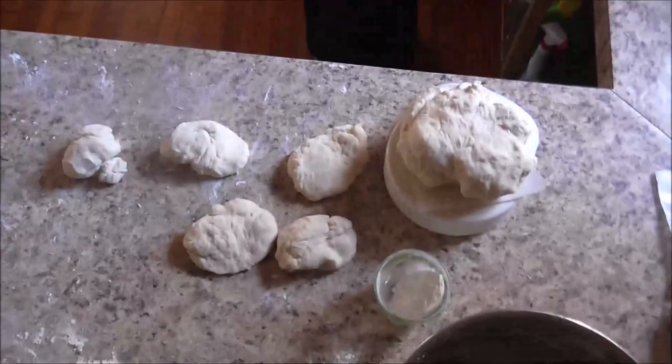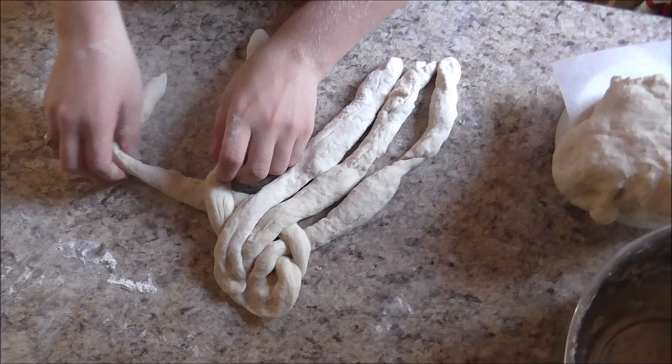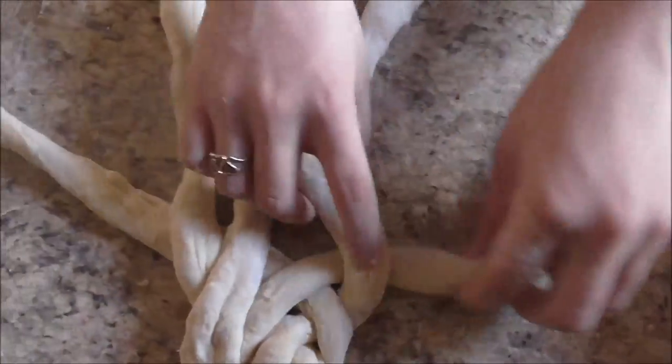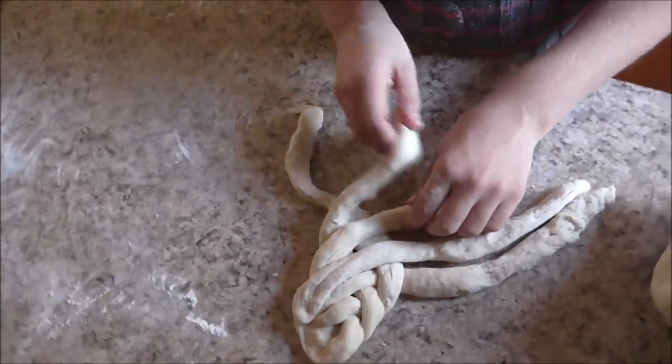There's Charity's bread. There's Charity making a five-strand braid. Want to see how you make it? Charity learned it from somebody.